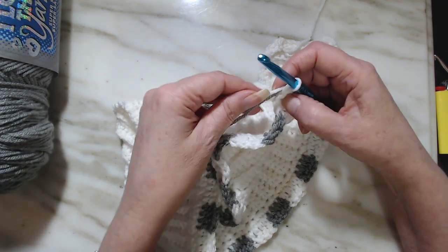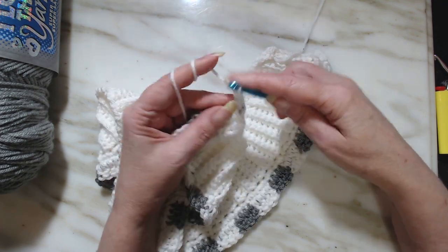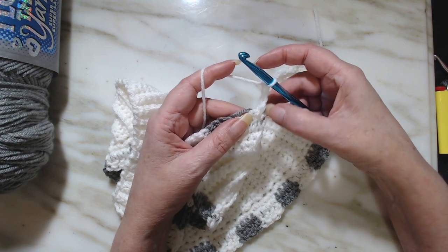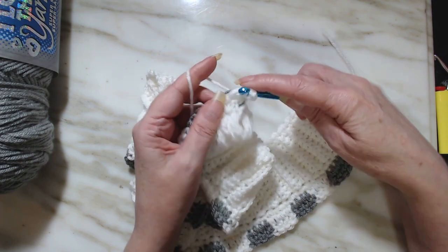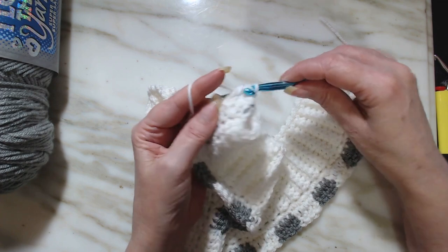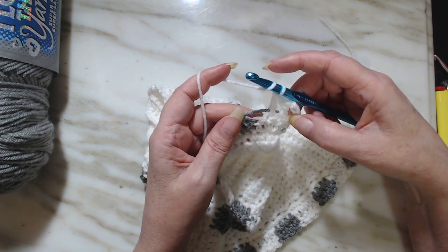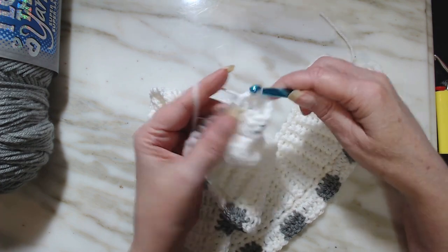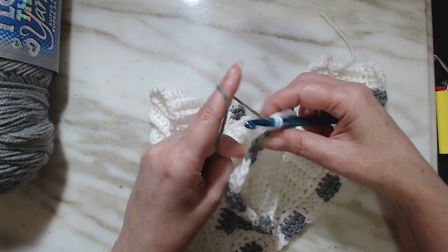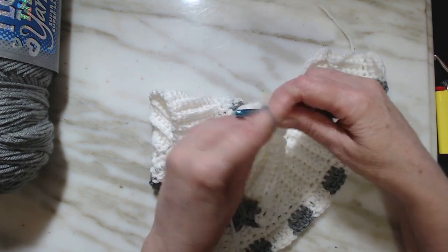Lay the gray across the top there, chain three — one, two, three. Skip the very first one because the double crochet is coming out of that row, then go into the next stitch and put a double crochet, give it a little tug. Put a double crochet in the next one, and in the last one start a double crochet. Lay the white down, pick up the gray, lay the white across, and finish that double crochet. Then put three and a half double crochets.